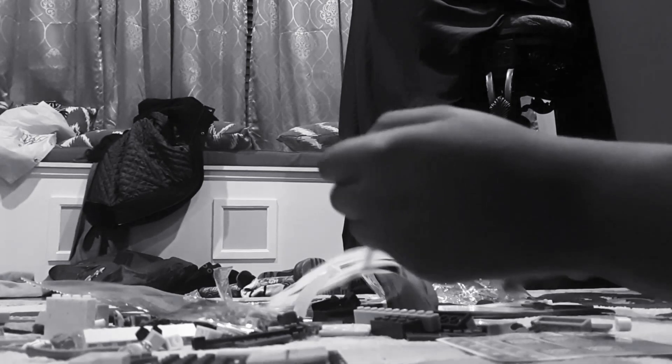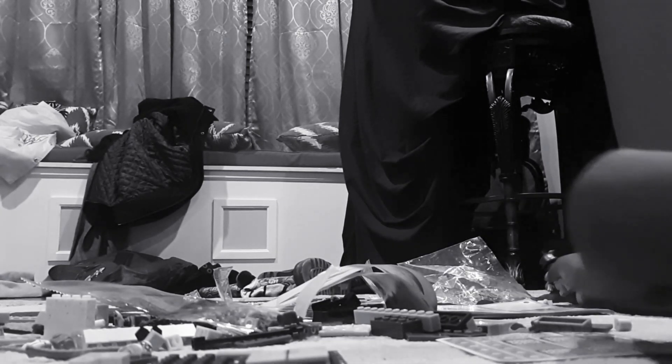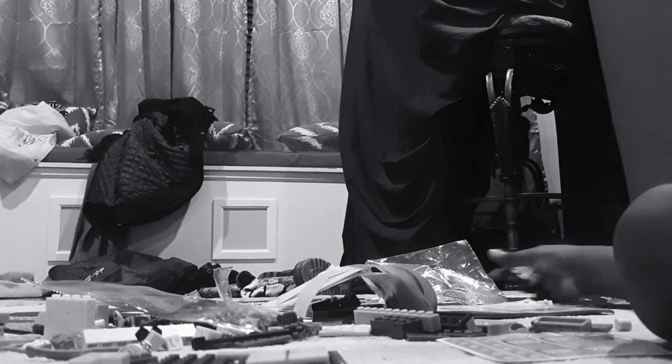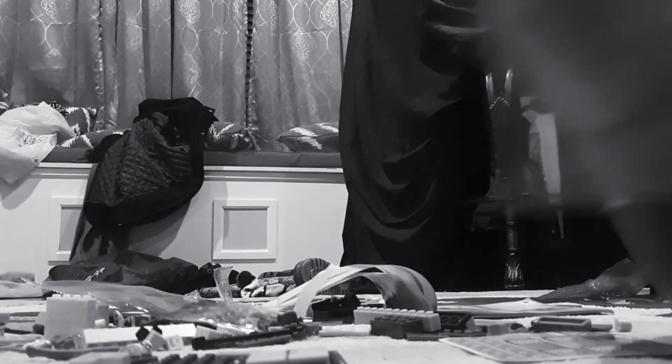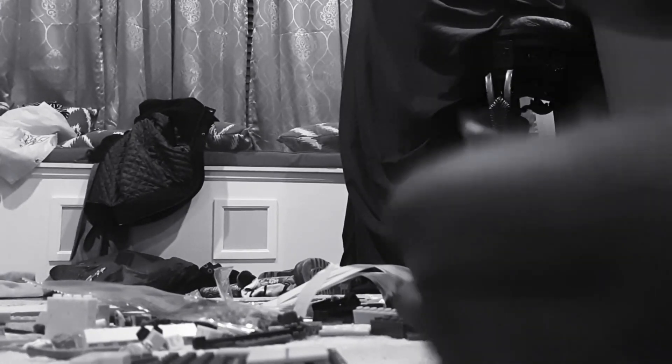I need two more of these. Let me see if we can find two more. We never did an unboxing. Oh, there's a lot of stuff in here. I just need to empty this box out. There we go.